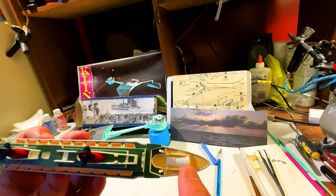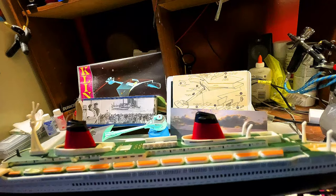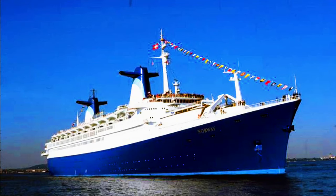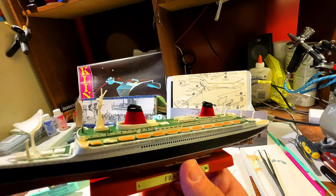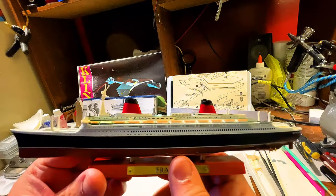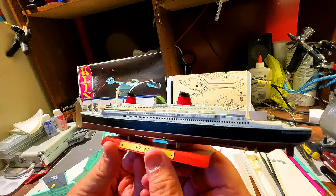You can see this area right here that looks almost like a greenhouse — that actually housed the indoor swimming pool. You can see the name board on top: the France. And she would go on to become the SS Norway when she was purchased by Norwegian Cruise Lines from the French Line. Sadly, she had an accident in a boiler room — one of her boilers exploded while in Miami. When she was towed back to Germany for repair, there were problems with the asbestos, so she was pulled from service. A last-ditch effort was made to try to save her, and she was renamed the Blue Lady, but sadly, ultimately, she would be scrapped.